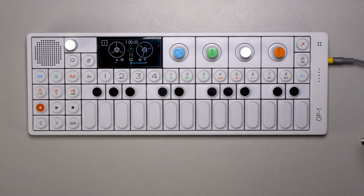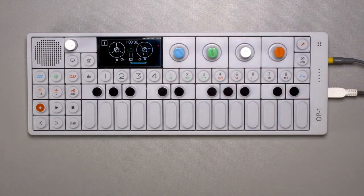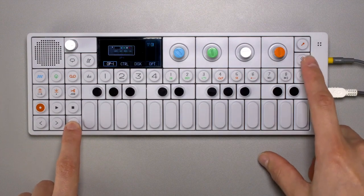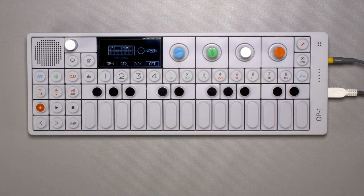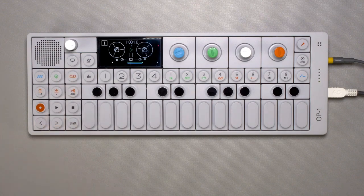Sometimes USB noise can be introduced when a USB cable is connected to the OP-1. To remove USB noise, press and hold SHIFT and the COM key. From here, press T4 to reach OPTION mode. Turn the blue encoder to toggle USB charging on or off. After a few seconds, this will remove or significantly lower the USB noise.